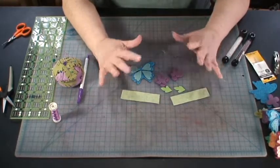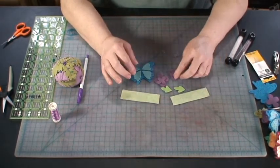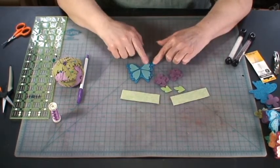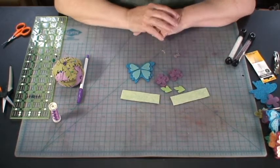Now that you've cut all your pieces out, you should have two strips, two leaves, two sets of petals for each flower, your butterfly, and then the four pieces that go on your butterfly.